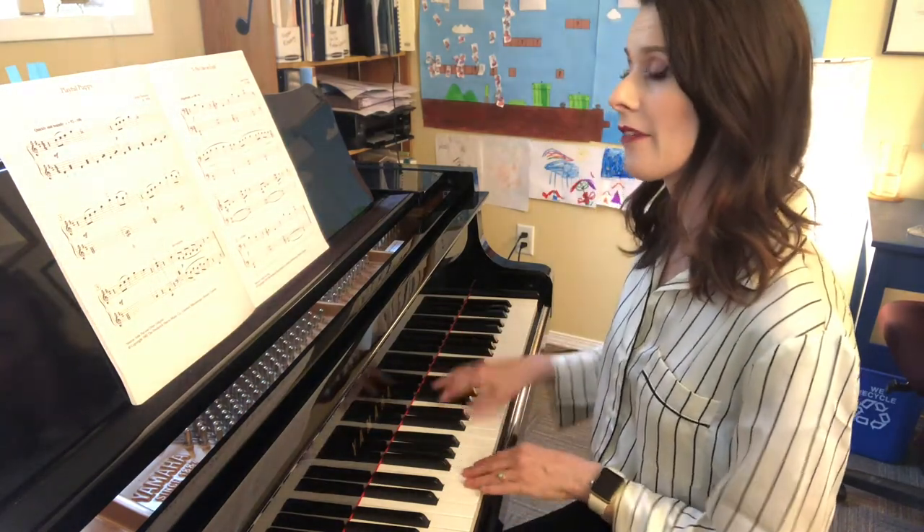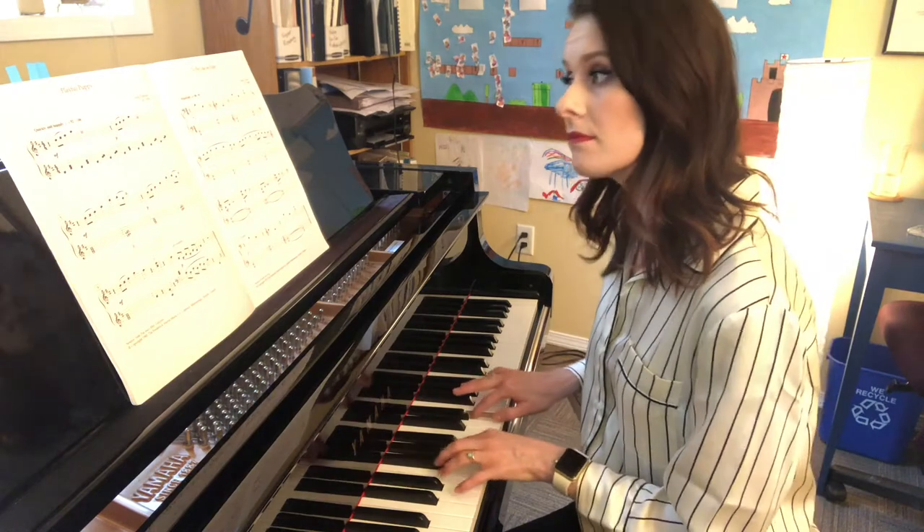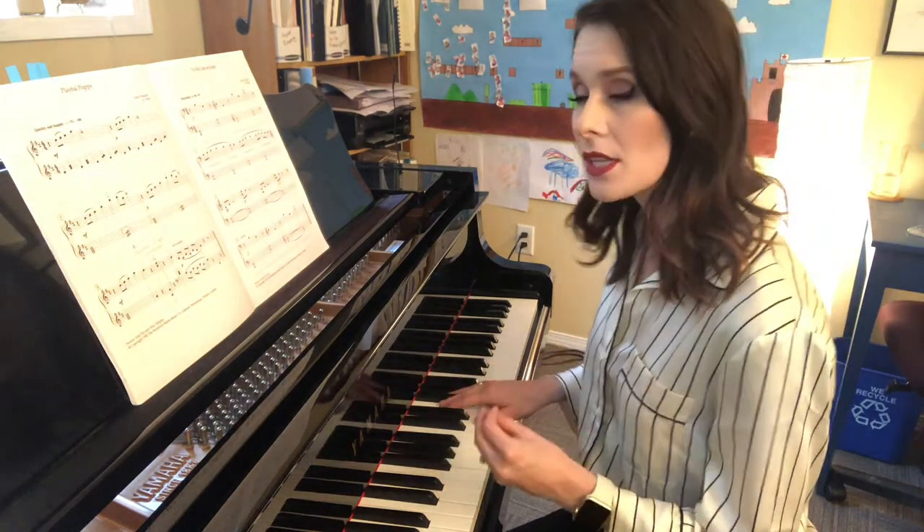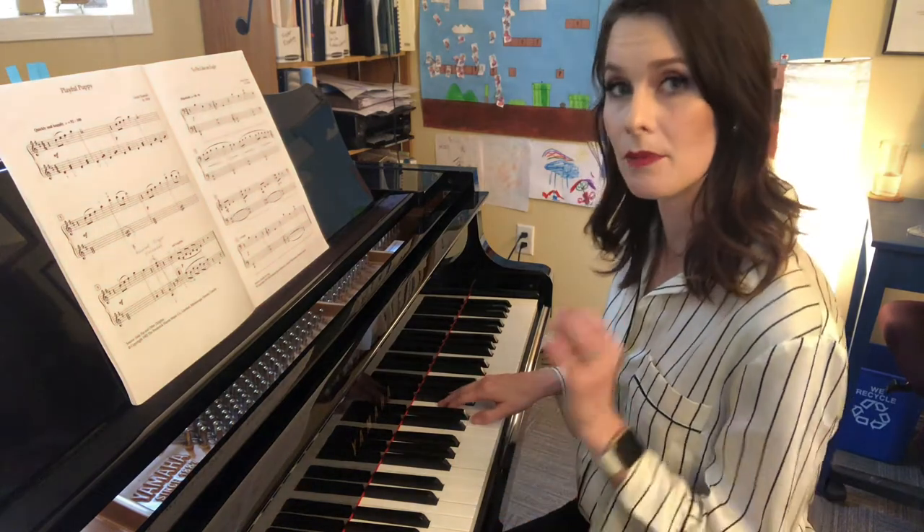So in piano, your accent's going to sound like this — it's kind of just a little more emphasis than a piano dynamic.